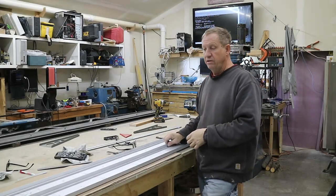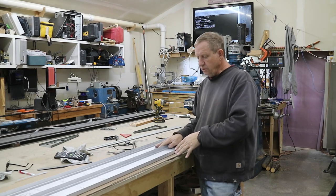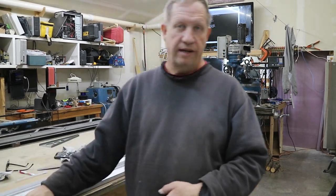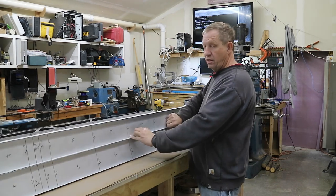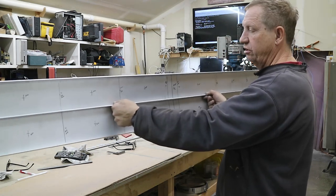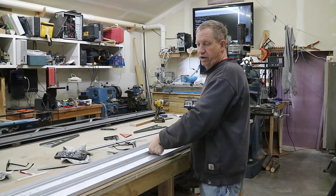I've laid out the two spars. Both 3-degree angles are together right now - this is the right root, this is the left root on this end. I've laid out all the hole locations, all the rib locations, and the nose locations. The next thing I'm going to do is drill the lightweighting holes.